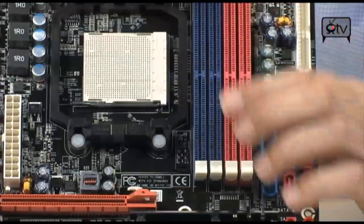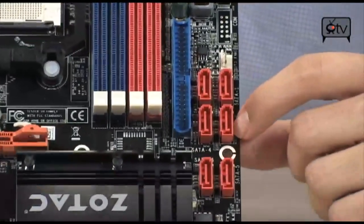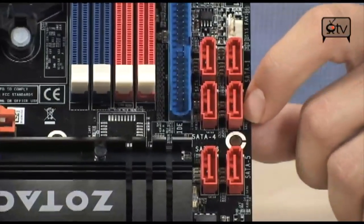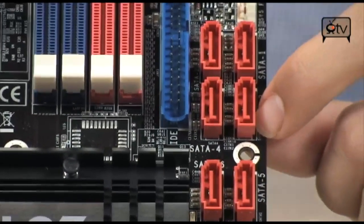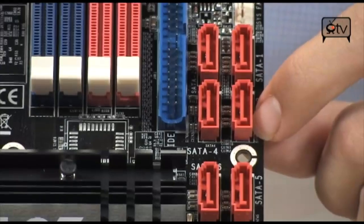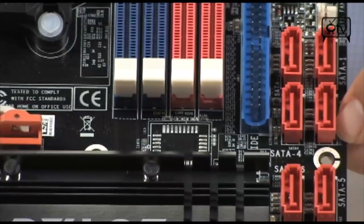There are six SATA headers on this board, which is pretty impressive for a Micro-ATX board of this size. The RAID options are even better — you have all of them: RAID 0, RAID 1, RAID 0+1, and RAID 5 are all available. Those are the most popular ones you're likely to use.